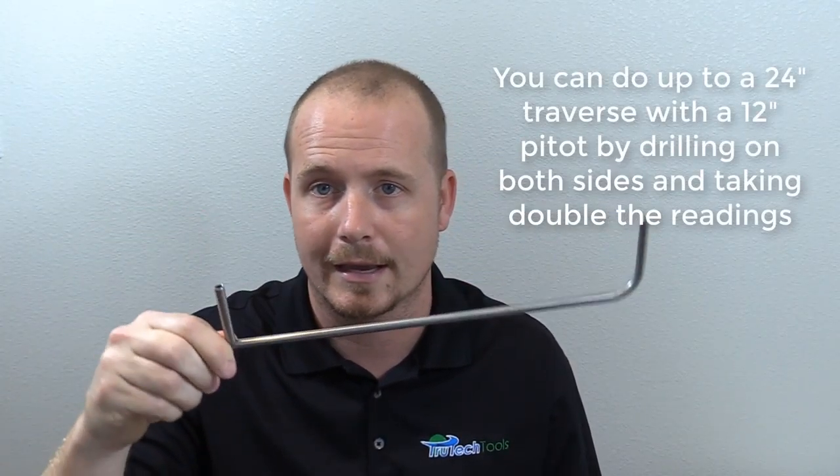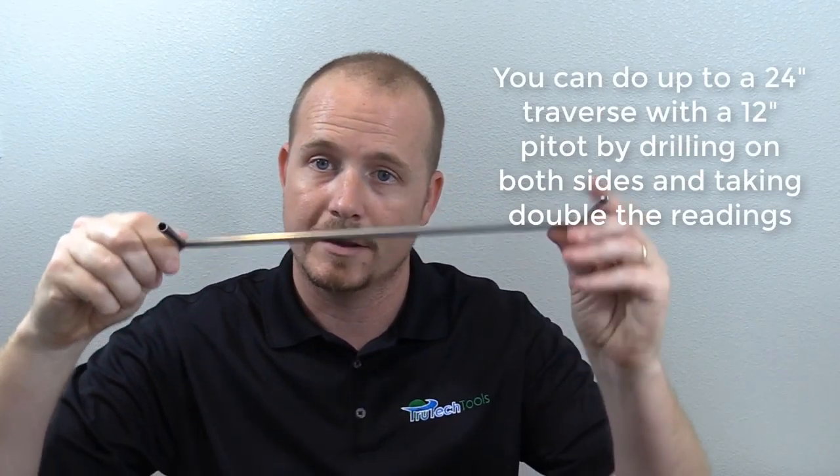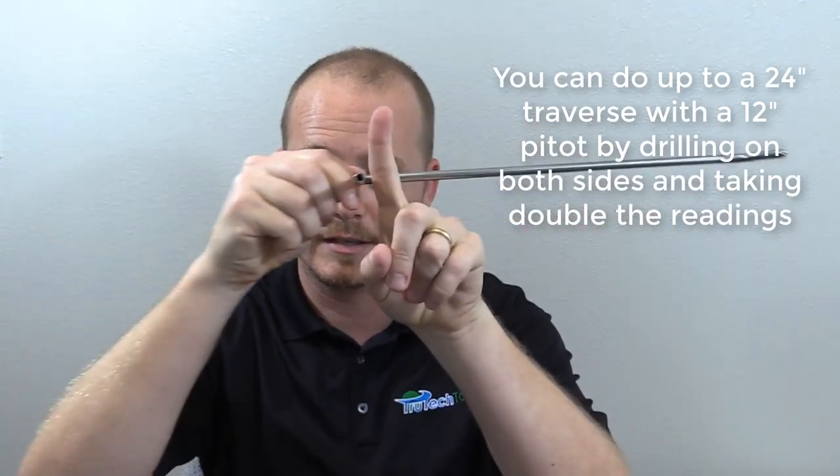The most important thing when doing a traverse is you have to lay out the duct properly. On a rectangular duct you take it on five different traverse points in most cases. I'll share how to do that in a link, but what I'm doing today is just a round duct. In my home I have some spiral ductwork — a couple sections of exposed spiral which make it easy to demonstrate this, especially since I only have a 12-inch pitot tube, so I can't use a duct with a diameter over 12 inches, because when you do the traverse you have to traverse the entire depth of that duct.